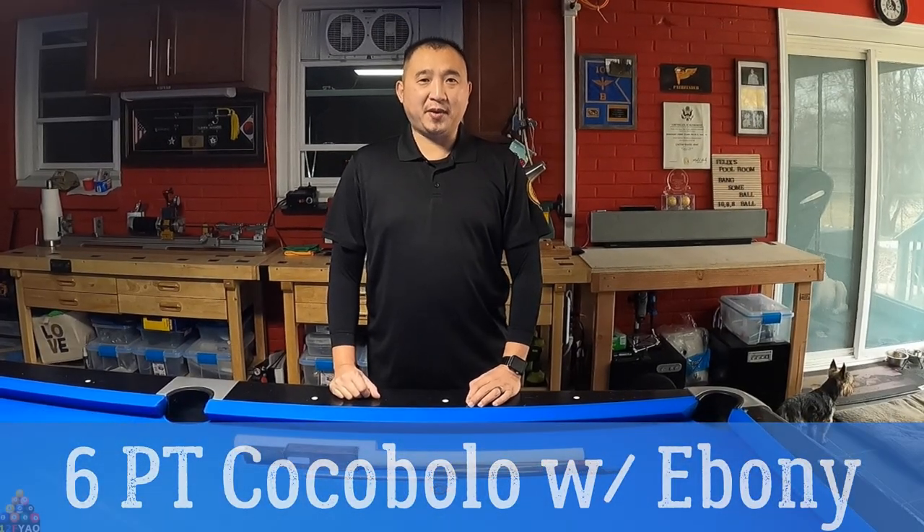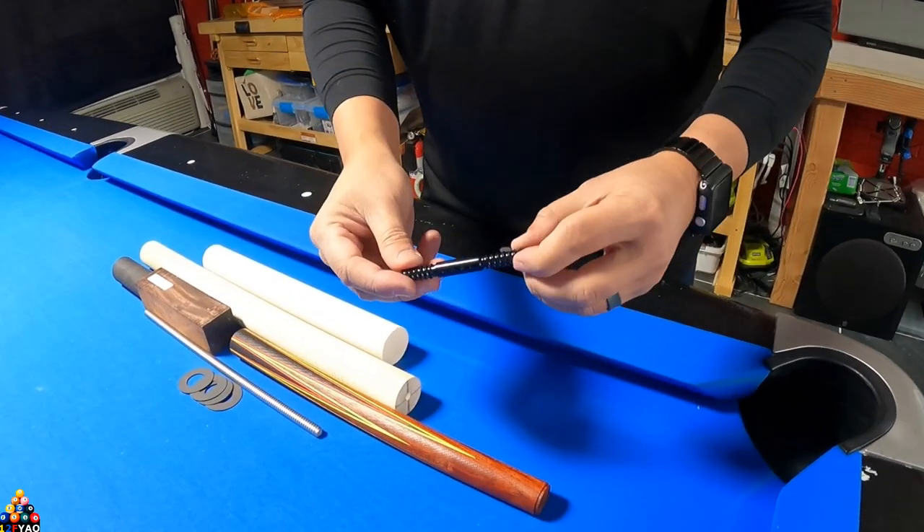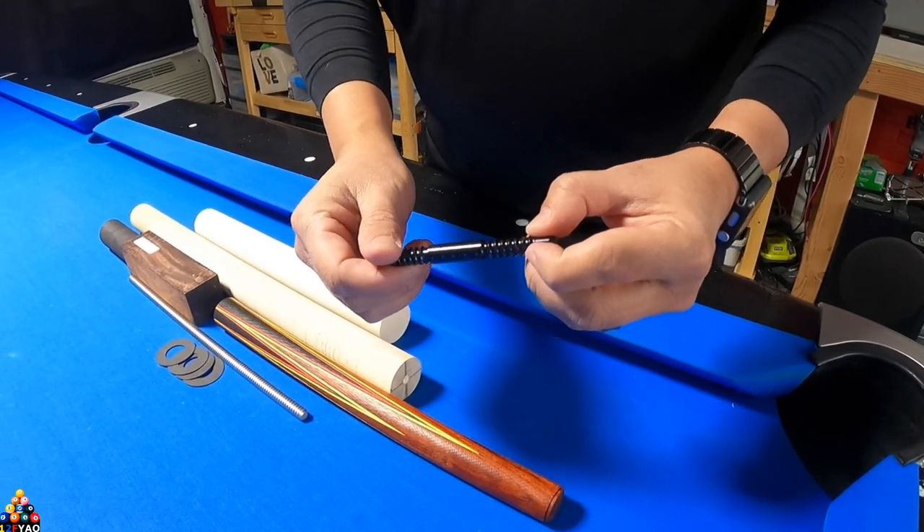What's going on YouTube! Today's video I'll be making another full cue for the cue I'm building for myself. Let's go ahead and start off with the pin — it's gonna be a radial pin.